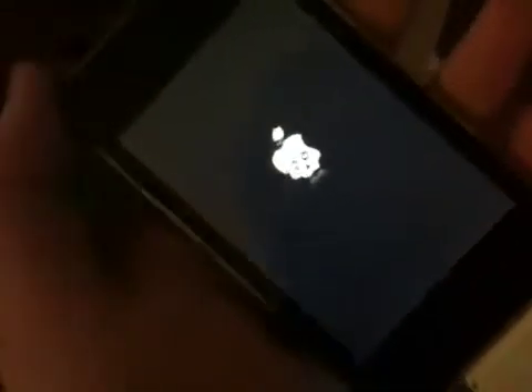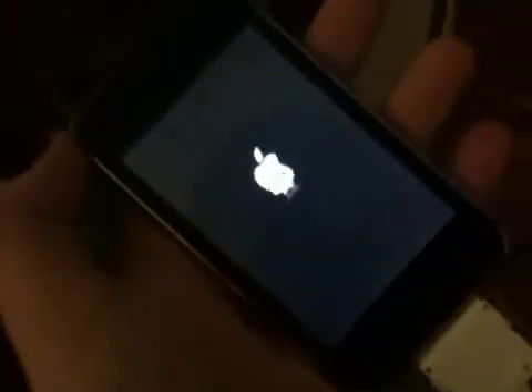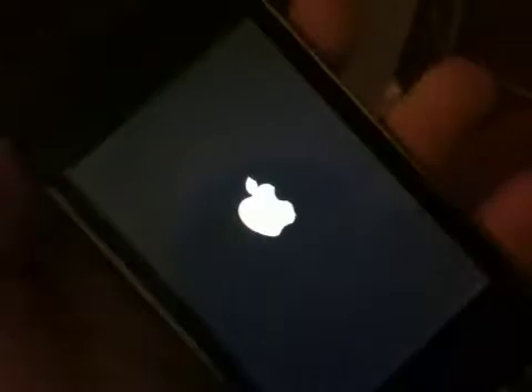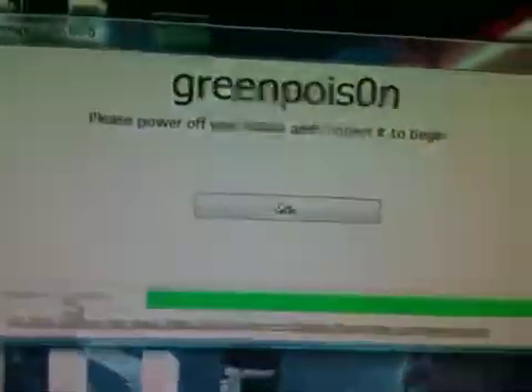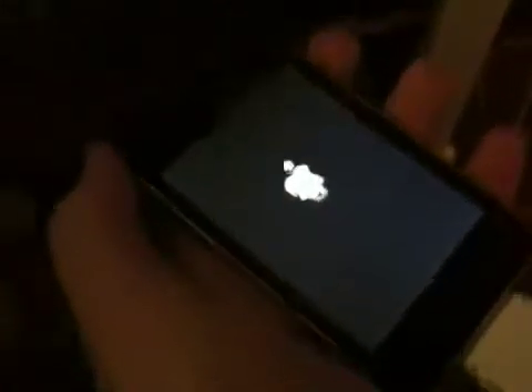So currently I'm jailbreaking this iPod Touch that I used to own before I got my iPhone. I gave it to my brother. My dad bought it for me a while ago. So I'm using GreenPoison currently. It's pretty cool. I hope it doesn't take too long. The steps are really, really simple. It took me maybe three tries just to get the software, but right now it's loading.